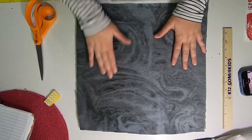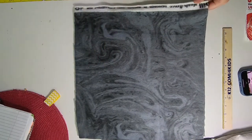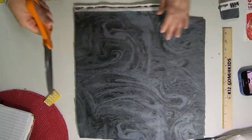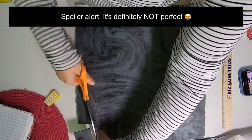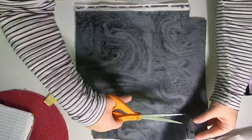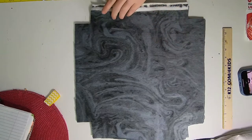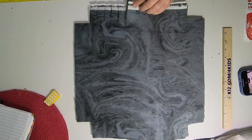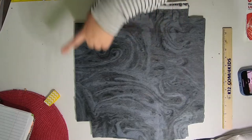Now we're going to fringe it all the way around and cut out our corners. I just eyeball this so it's probably not perfect — that's okay. Cut out a corner on each side and then make the fringe. Repeat that all the way around.